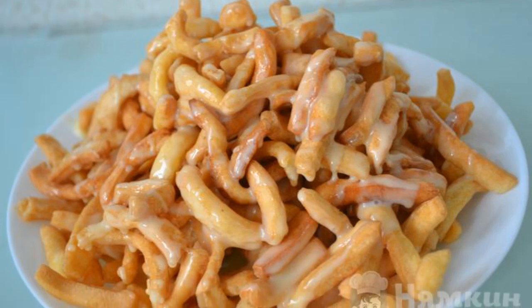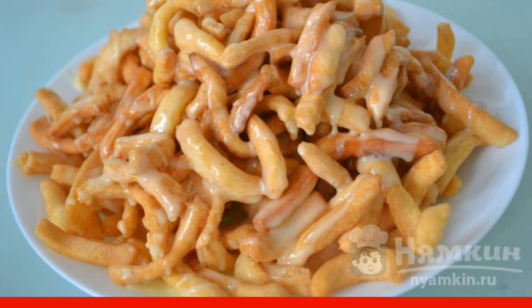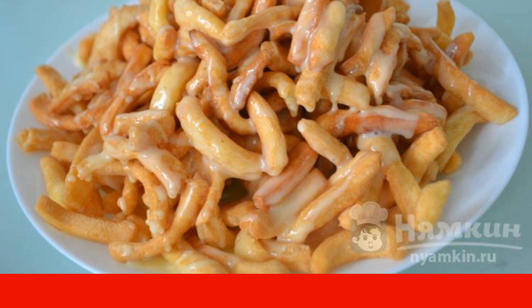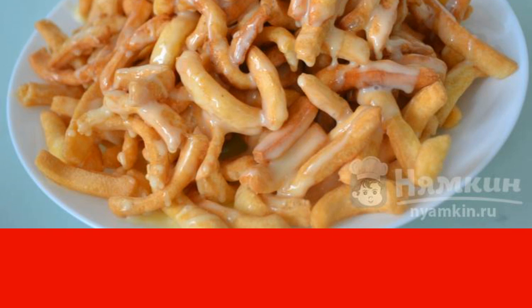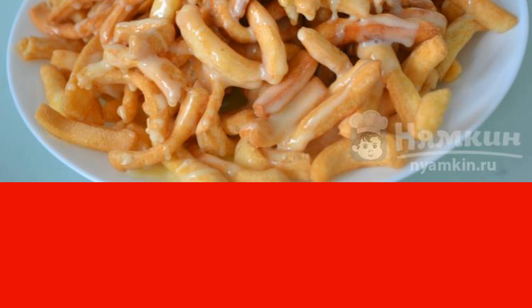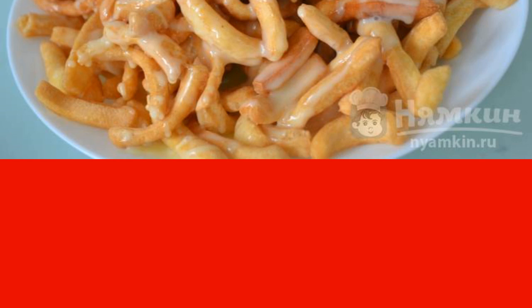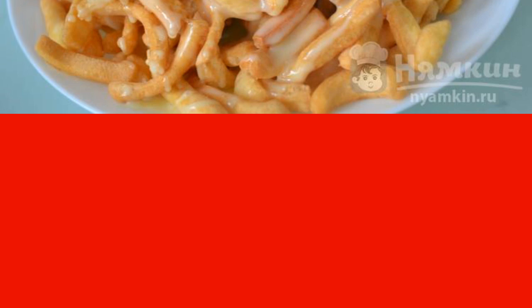Traditional chak-chak is prepared on the basis of honey filling. However, not everyone likes honey or there is an intolerance to the product. I offer you an excellent alternative option — chak-chak with condensed milk. The dessert turns out to be very tasty, tender, and sweet. The recipe is from the category Tatar Cuisine and consists of 11 cooking steps.